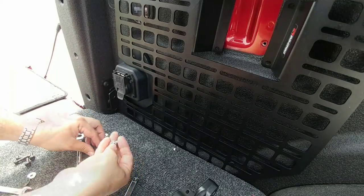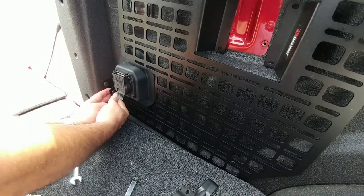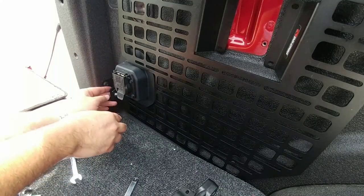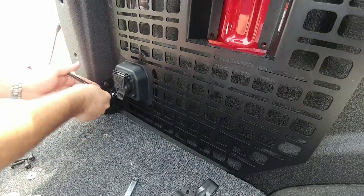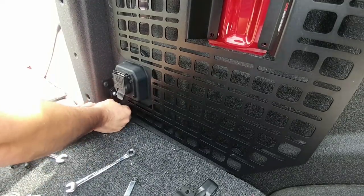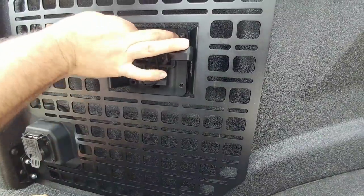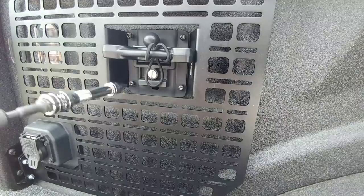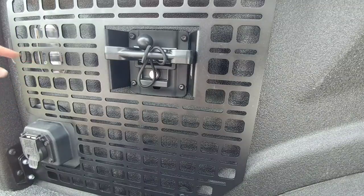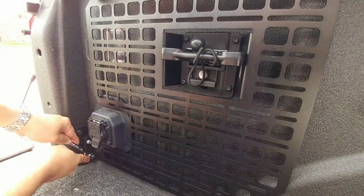Now that I have this spacer bracket put on down here, I'm going to install these two nuts and bolts right here. The reason why I'm doing that is it will give me a little bit of help in holding this part up when I reattach the box link system. On the Super Duty, you actually don't need a little cutout for the button for the light because the button's right behind this panel, so you have plenty of room to reach it. Now I'm just tightening up these two bolts.